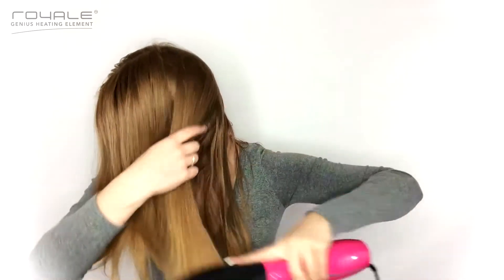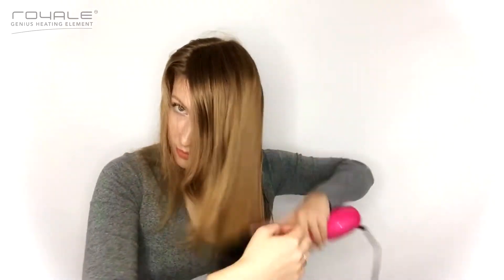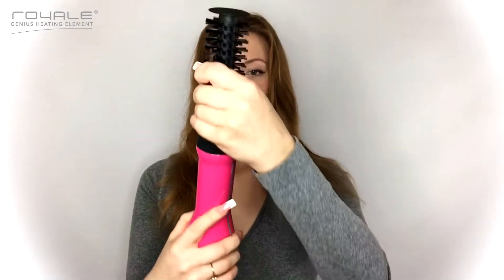The 360 swivel cord allows the flexibility required for you to move freely without the cord becoming tangled or damaged. It's perfect for today's advanced styling techniques. Plus, it has a five-year warranty, so you're definitely winning with this hair styling tool.